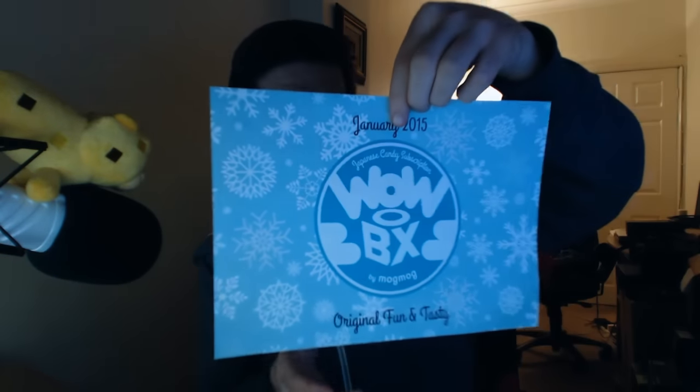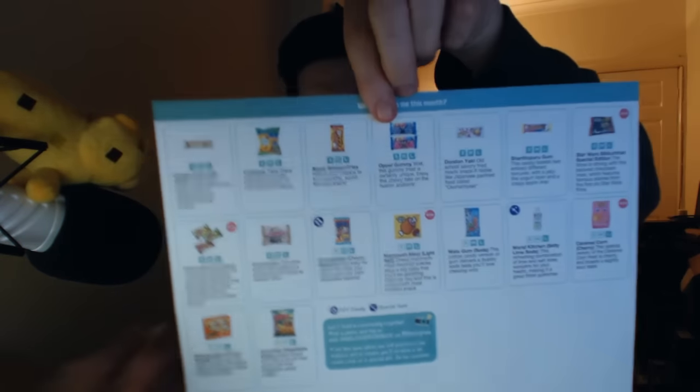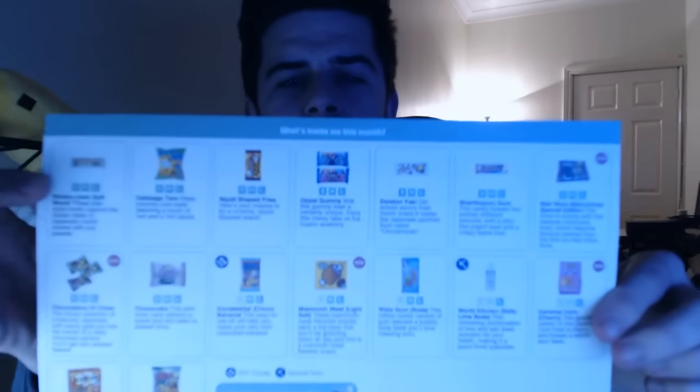On the back it pretty much says what's inside this month. We've got kinakuchan soft mochi, cabbage taro, squid shaped fries, opal gummy, donduyaki, sharapu gum, and lots of things inside. I'll show you guys briefly what's inside — it says nutrition facts, tastes, and WowBox. I'm guessing it's just showing you the fat content and what's inside them, but I don't care. It's just chocolate and sweets heaven.